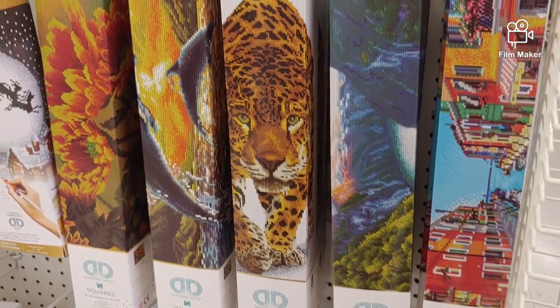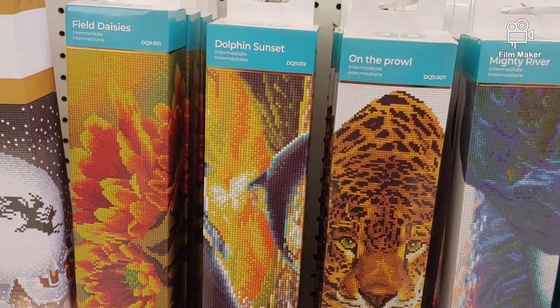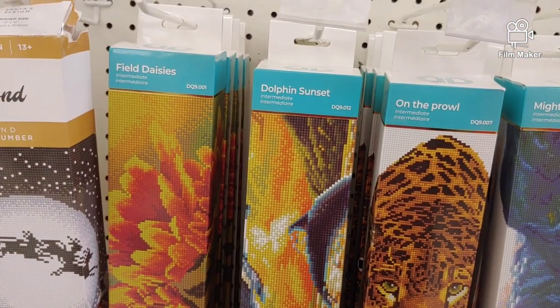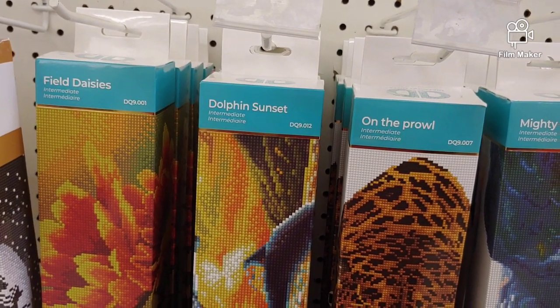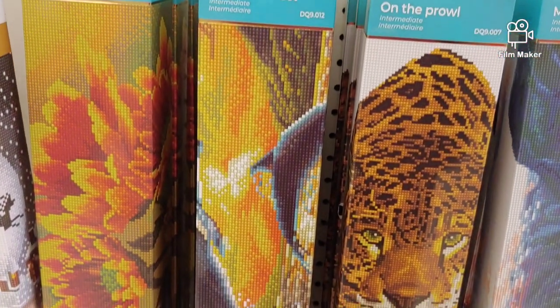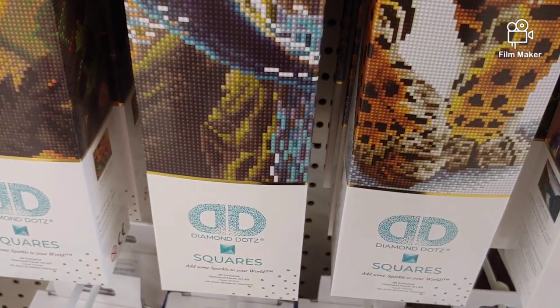Hello, my name is Natalie. Welcome to my channel Diamond Painting by Nat. Guess where I am? I am at Joanne's and you know what I found? Not really me — actually, Kendra, my subscriber, told me that apparently Diamond Dots is selling now drills with squares.